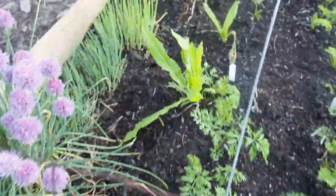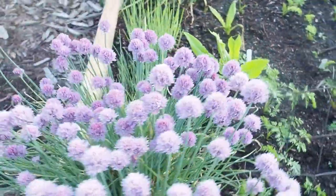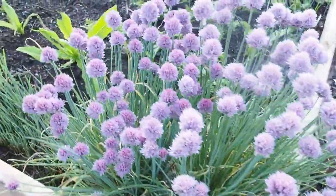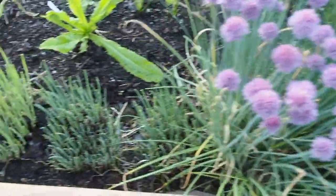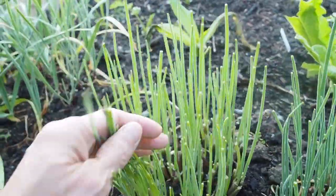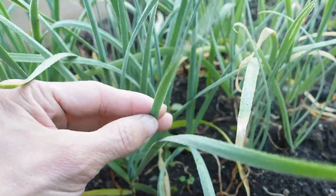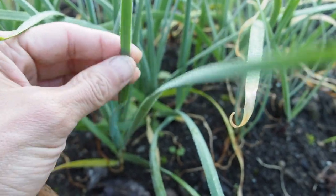We've got chives — I've already harvested a lot and made some chive vinegar, but I left this patch here for the bees. This is the part I cut about a week ago — I cut them all the way to the ground and look how much has grown back already in just a week. And this is the garlic chives, which are a little bit different — they have more of a grassy, flat-looking leaf.